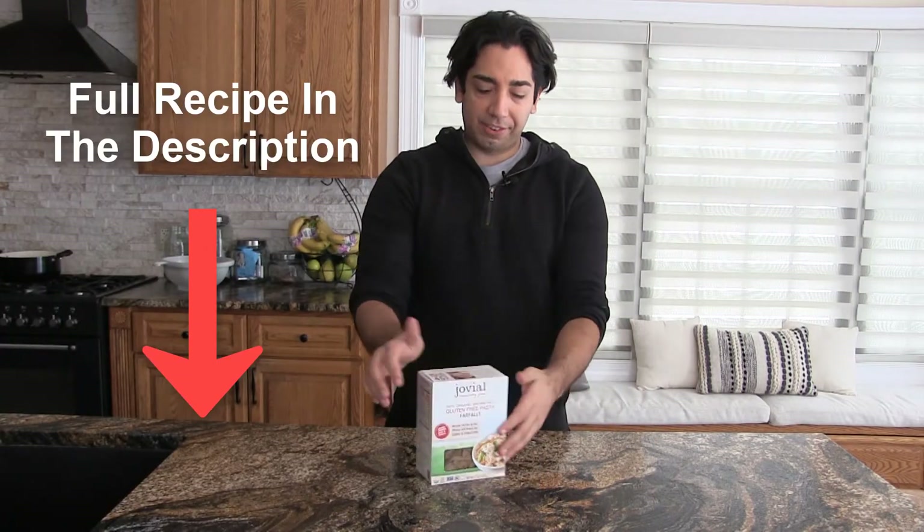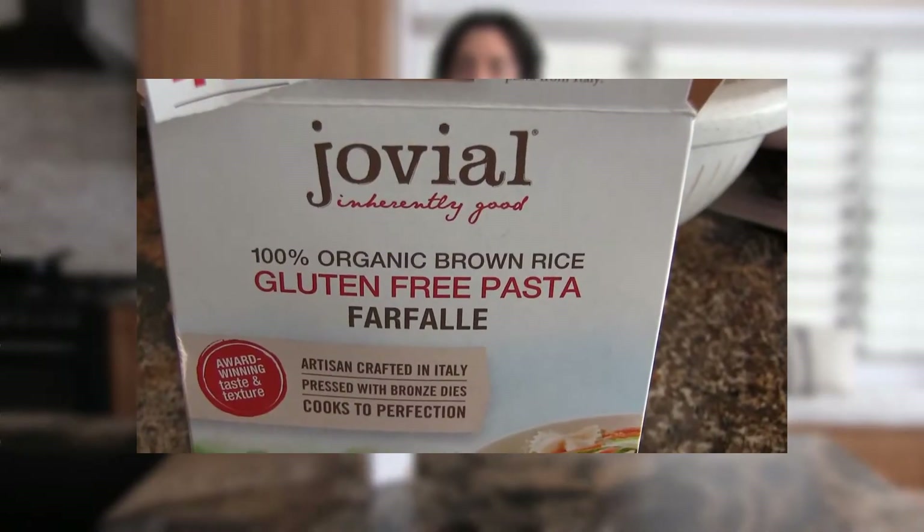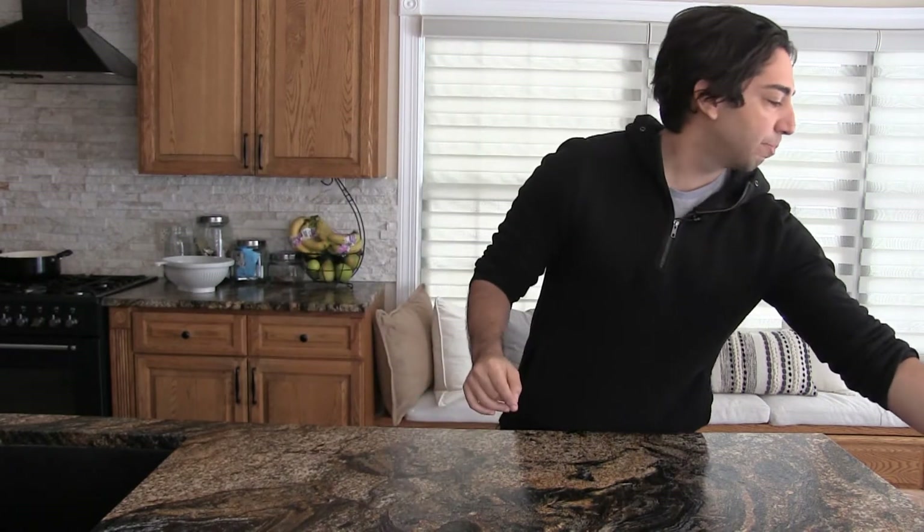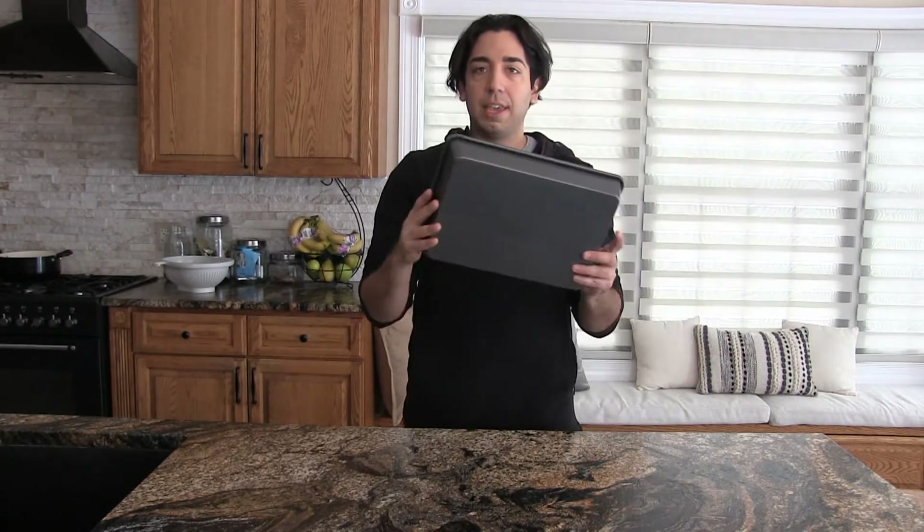Step one, you got to get some pasta. I think it looks cutest with the bow ties - I'll put the full recipe in the description below. Do whatever you want though, follow your bliss. I've got a pot of water boiling, so while that's boiling I'm going to start getting together the baked feta part of this.